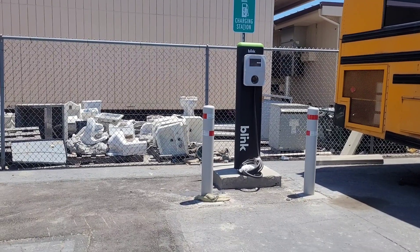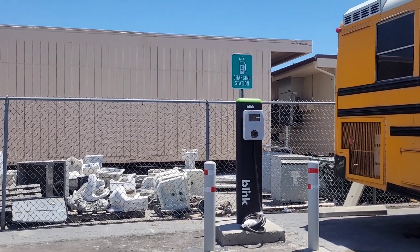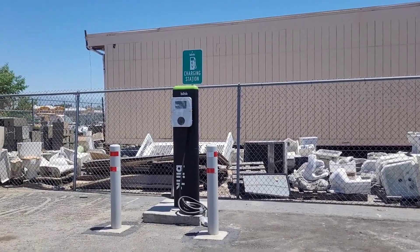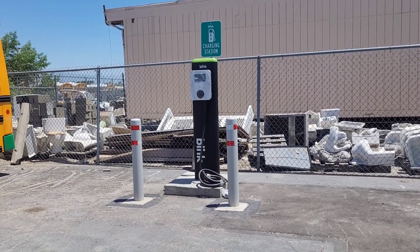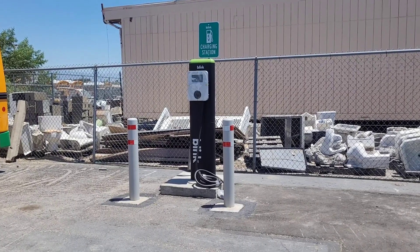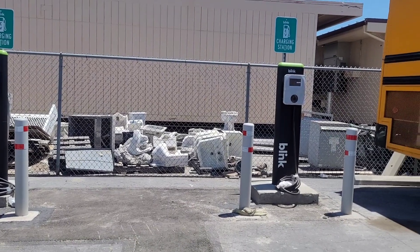Now we have two security poles, the charging unit with the sign on top — that's one of two. The second one is over here. These are on the east side of the electric bus corral. I'm guessing these will be for buses 52 and 53, so they can charge in their own place — who knows.